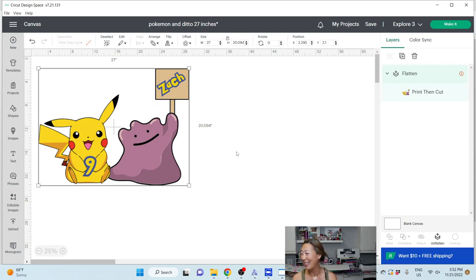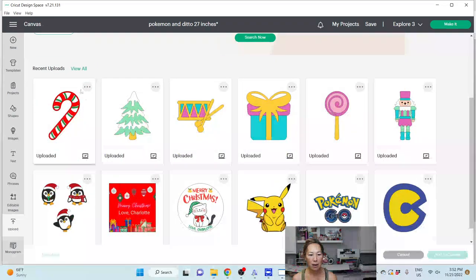I apologize for the dog barking right now. I flattened this image so that we have something to look at, but basically what I did was I went on Etsy and searched for two files that I liked — Pikachu and Ditto. Let's get started. I'm going to go to my uploads because I already have them in here.